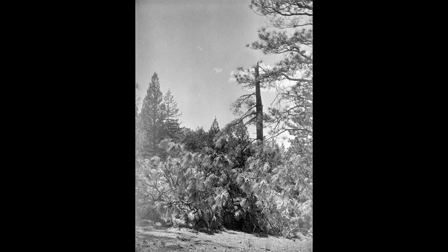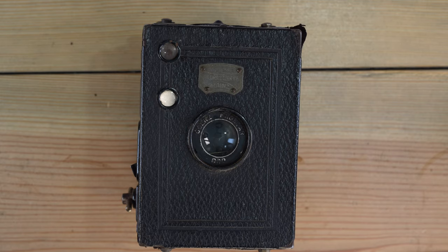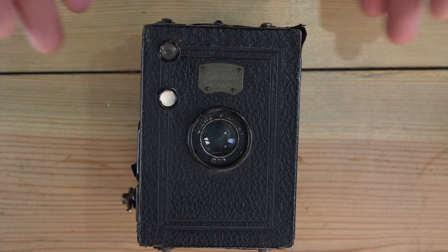Having used both Goerz and Zeiss lenses from that era, I can say that photographic lenses today would probably be far more advanced if Goerz had survived. Goerz made really amazing lenses — the 8x10 Goerz lens I have is just unbelievable. There's no other way to put it.